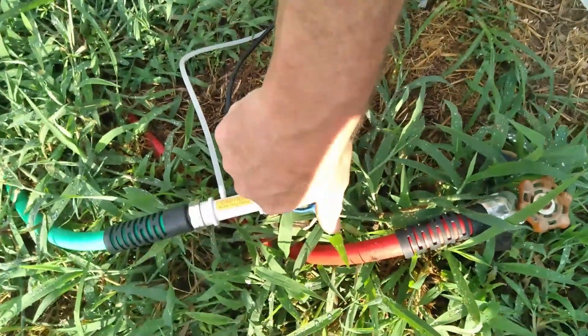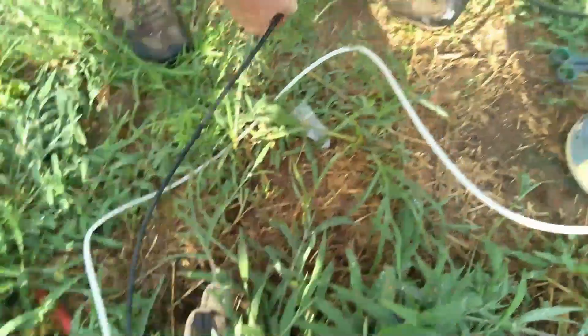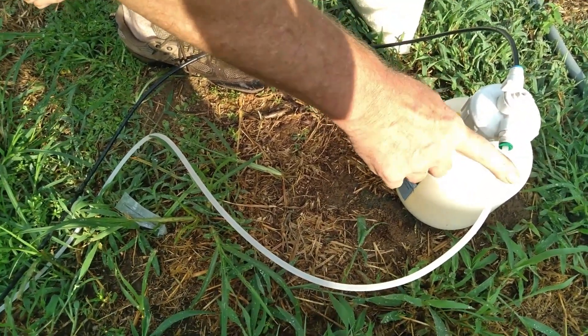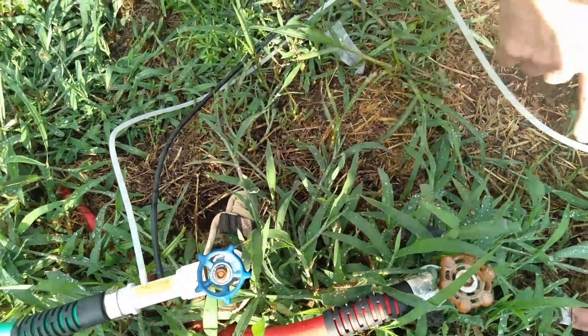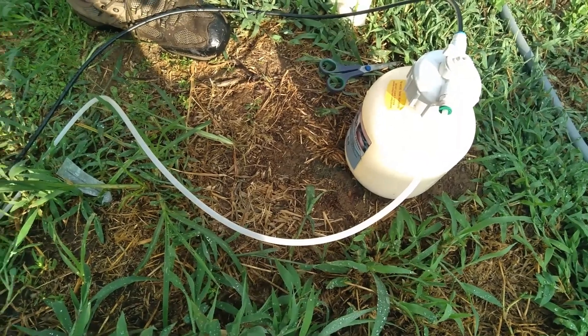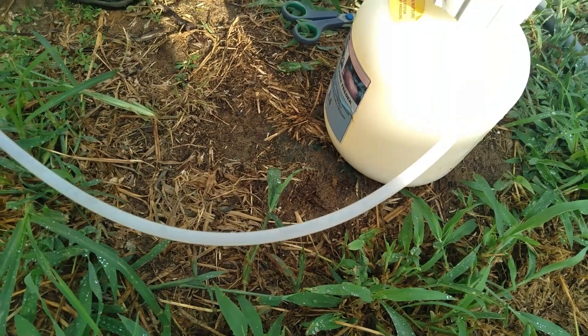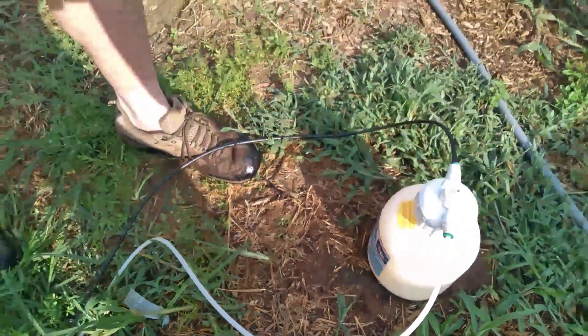Turn this water hose on. Water comes in through this hose into the fertigator, and then when this fills up, water starts coming out. And there it goes — starting to flow through and going to that bed.